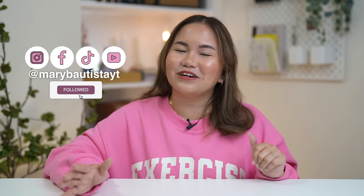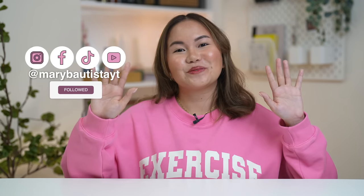So yeah, that's basically it. I hope you enjoy this type of video — let me know if it's okay so we can do it with other smartphones that we will review. Again, it's your tech girl Mary, and see you on our next video. Bye!